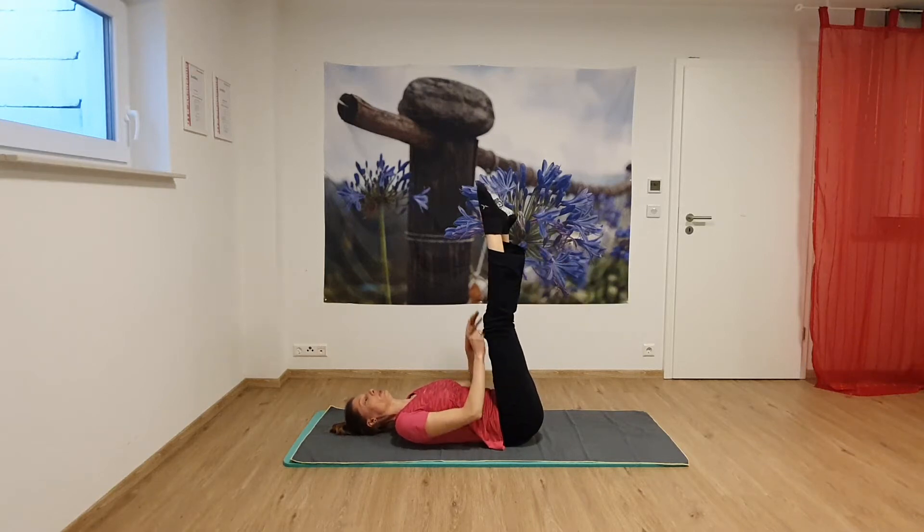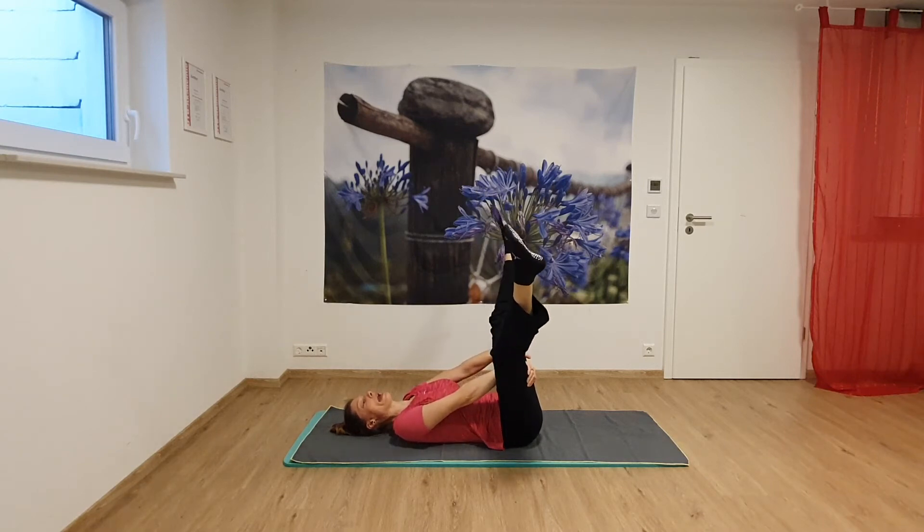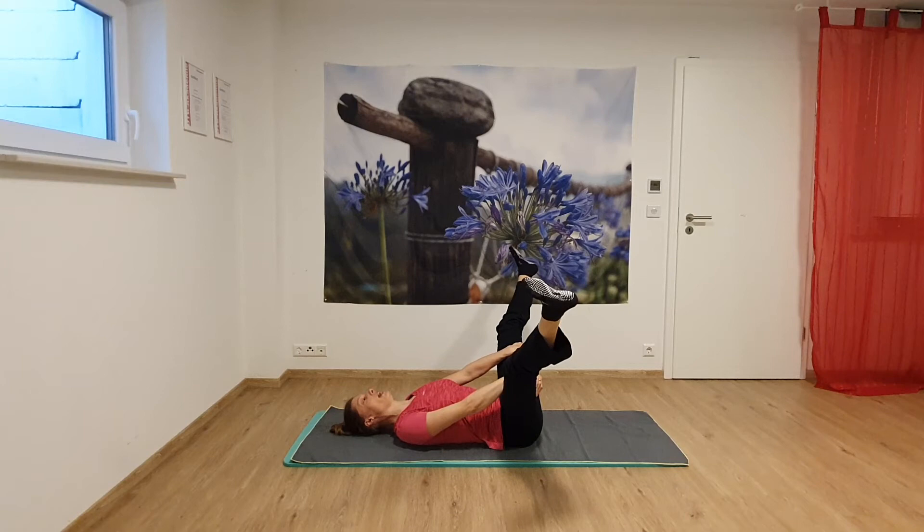Straighten both legs towards the ceiling, open and grab in between. Hold the back of your legs — not your knees — and let the legs fall to the side. Imagine you have small weights on the side of your feet which pull the feet to the side and stretch the inner side of your legs.